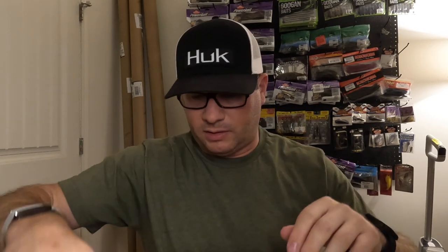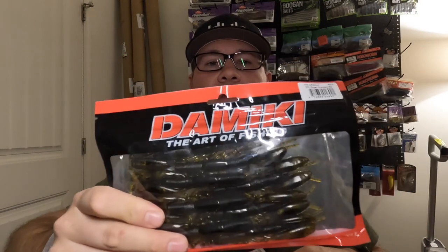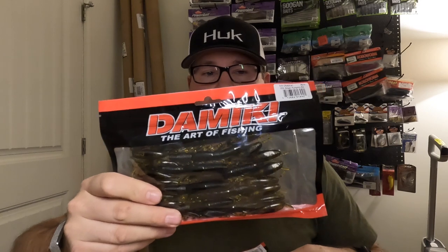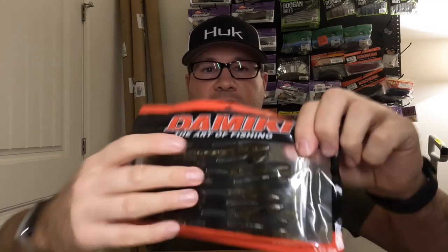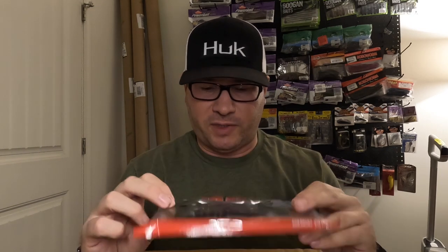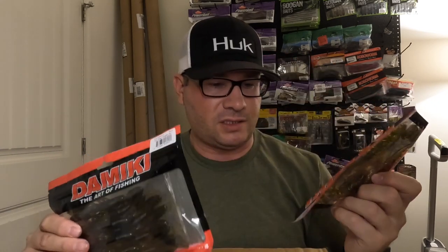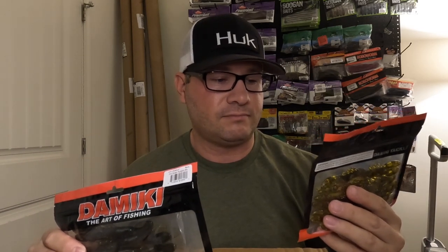All right, second Tackle Warehouse box. On top we've got Domiki Air Craw — four-inch and three-inch, both in green pumpkin. Apparently the claws are filled with air, so when you're dragging a football jig the claws stick straight up like a defensive crawfish. The four-inch might not even be a bad flipping bait. The three-inch small ones will be like a finesse jig trailer for those Open Water Sniper jigs. Never used these before, but they looked interesting.